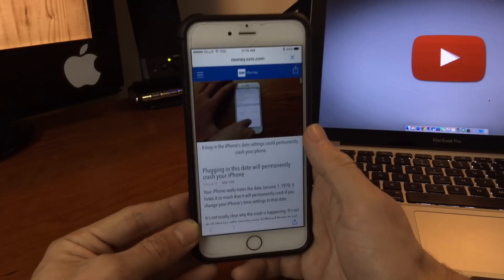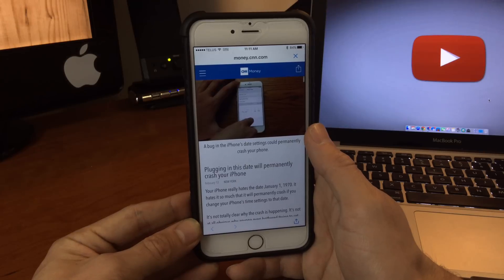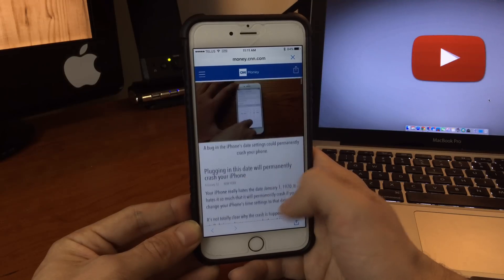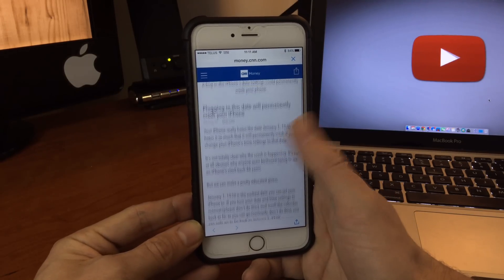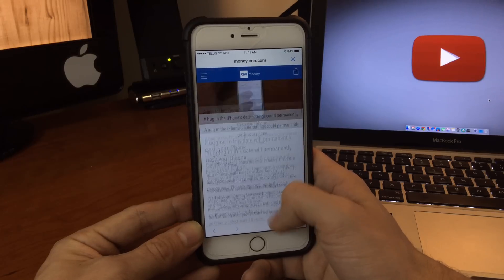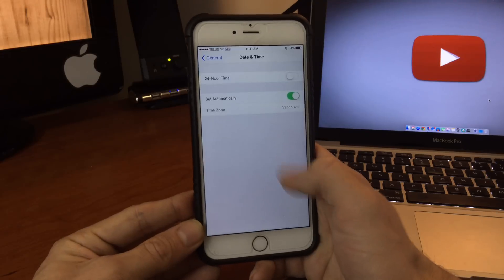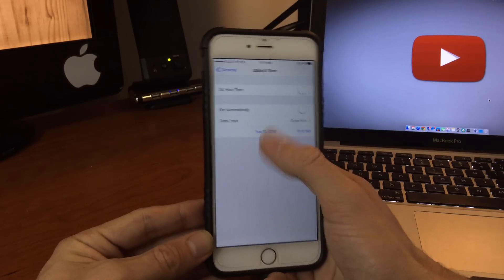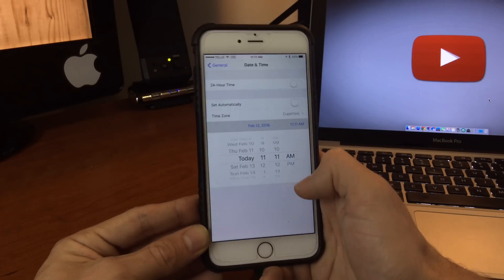To say this permanently bricks your device is kind of incorrect. I don't want anybody throwing out iPhones because they think they can never use them again because they fell victim to this as a prank, or maybe somebody stole your phone and did this. It's going to be all over social media today — just log into Twitter and you'll get blasted with it. Don't set your device's time up like that. You can set the device time in Settings under the General section, and basically what people are doing is going in and changing the date and time, which you don't want to do.